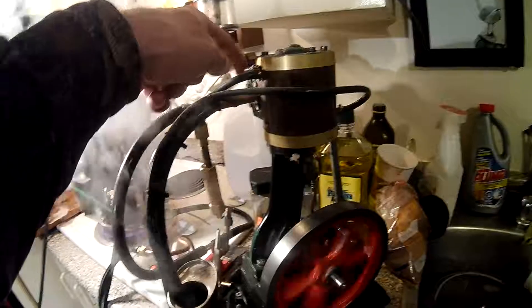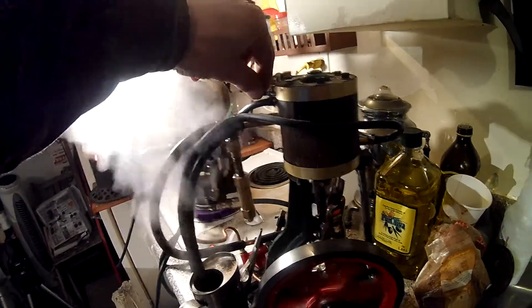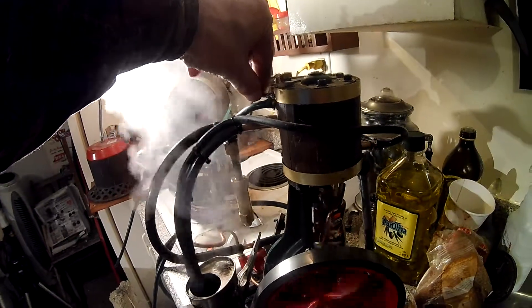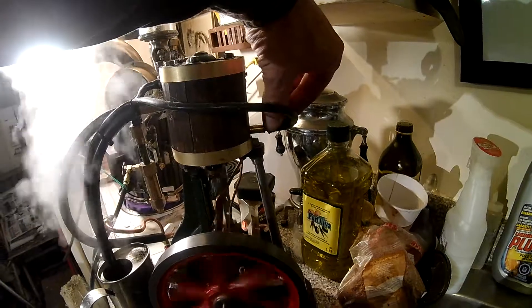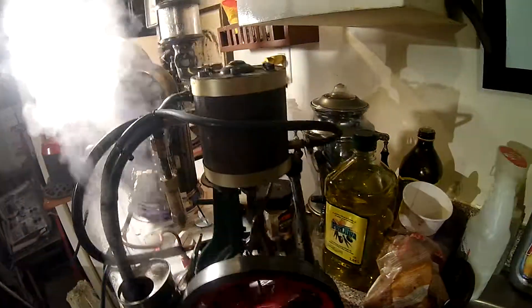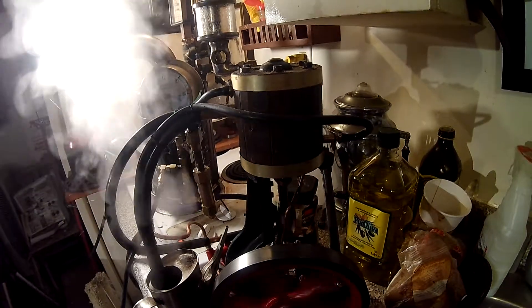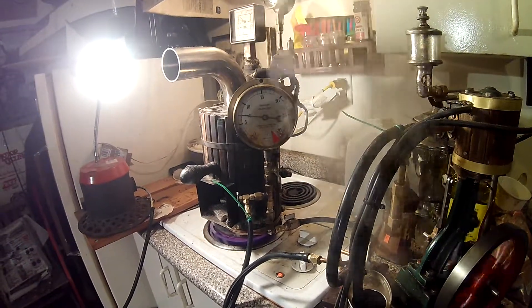I'm going to open up this petcock here, drain out the water before we put it away of course. And we'll run some WD-40 through it. But there we are running at 7 psi — seems to be generating that kind of steam right now.